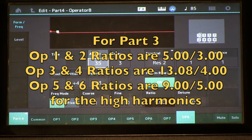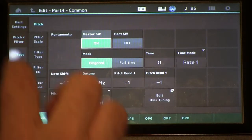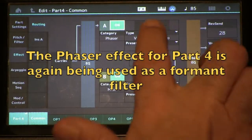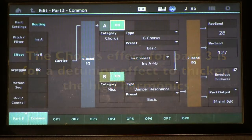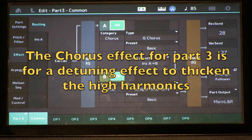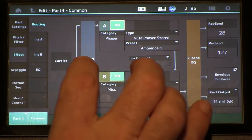Part four is doing something very similar. In addition to adding that additional high harmonic content, if you look at the effects settings here, I'm using the phaser in part four and the chorus in part three. The reason why I'm using the chorus is to give us various character of beating and motion in those high harmonics, and the phaser I'm using again as a timbral modifier.